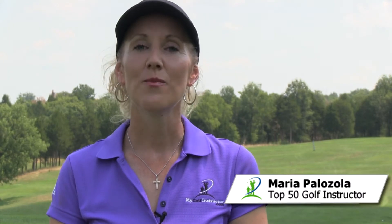Hi, I'm Maria Palazzola at mygolfinstructor.com. Many players top the ball simply because they stand up out of the posture that they established at address. I've got a great drill called right cheek down. We're going to learn how to keep our right cheek facing the ground after impact, as opposed to pulling up away from the ground and topping the ball.